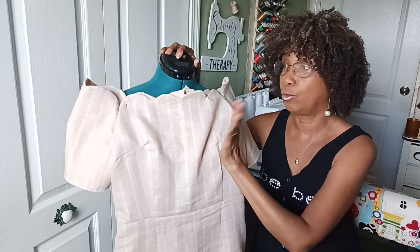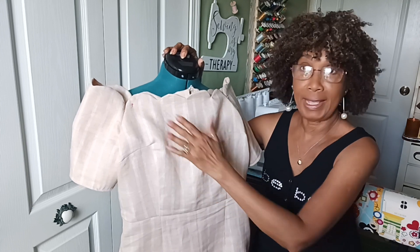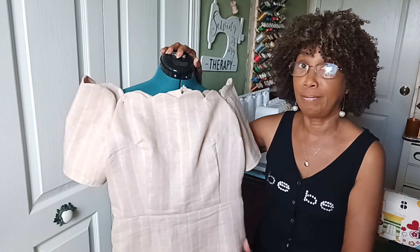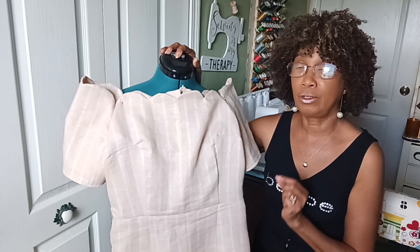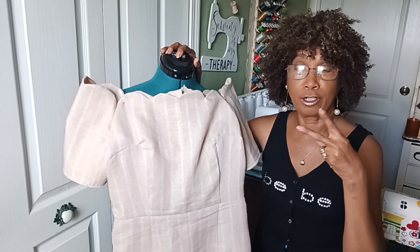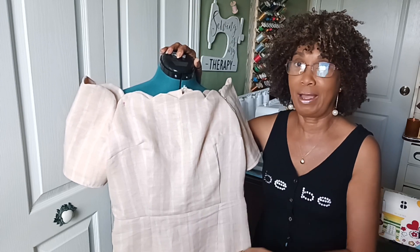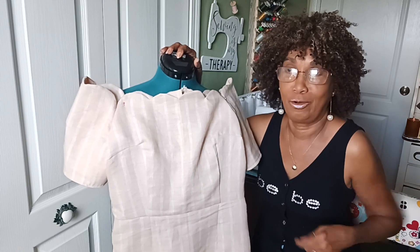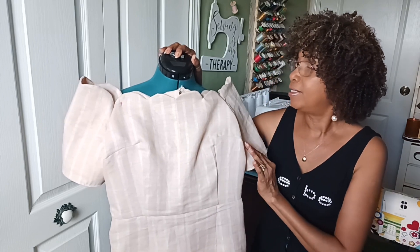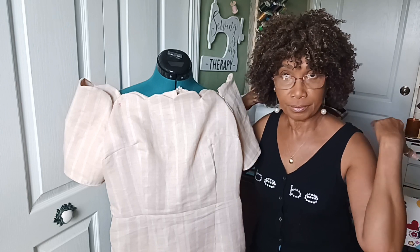The dress is not totally done. What I did was I basted it together and modeled it to see how it would look. I'm glad I did that because I ruined the zipper — I cut the top and bottom of the zipper, which I should have left, so by pulling it up it just ripped a little bit because there was no room to hold it and put it up by myself.